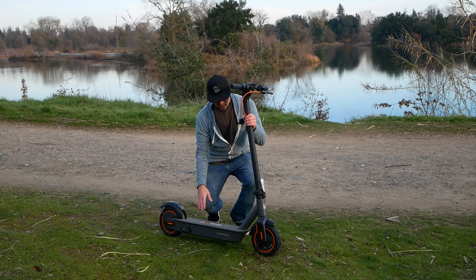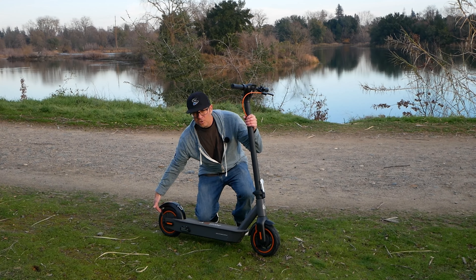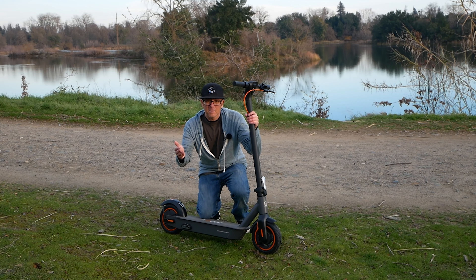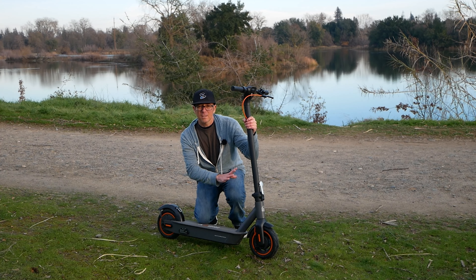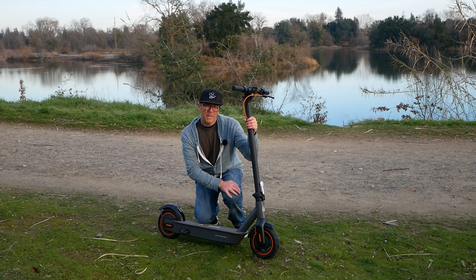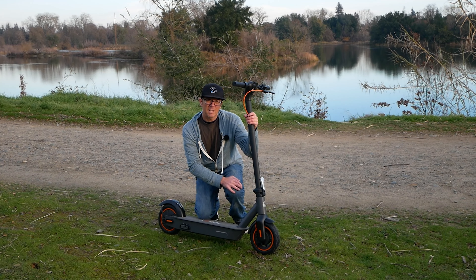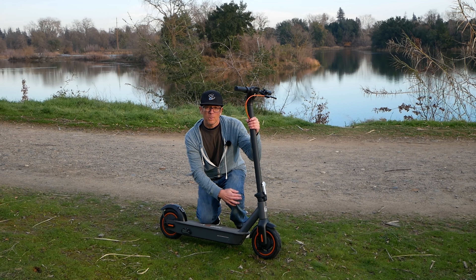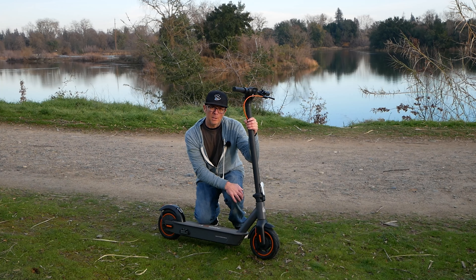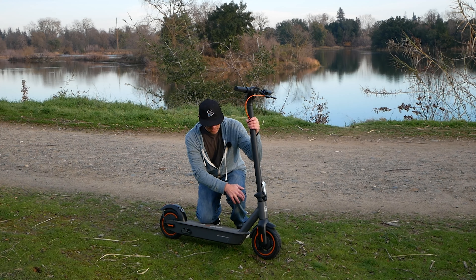There's no suspension on this scooter. You've got 10-inch tubeless air tires, so you get that extra durability from a tubeless tire. Tire changes on these kinds of scooters tend to be a real bear, so hopefully the tubeless tires hold up. I recommend getting some tire plugs for a quick and easy way to repair these in case you get a flat, which unfortunately does happen sometimes.